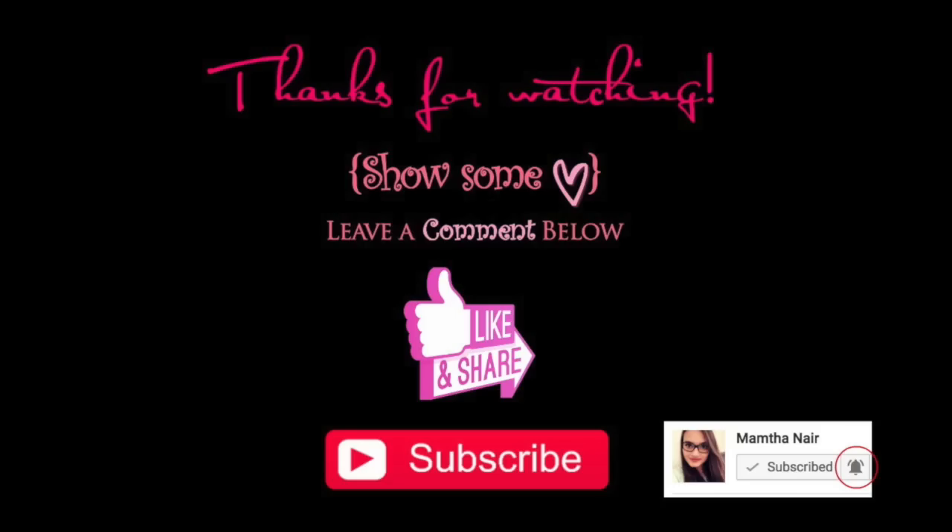So that's it for this video, guys! Thank you so much for watching. I hope you enjoyed this video — if you did, please give a thumbs up and share this video with your friends. Most importantly, subscribe and click on the bell button to turn your notifications on so you won't miss any of my videos in the future. Bye guys, love you!